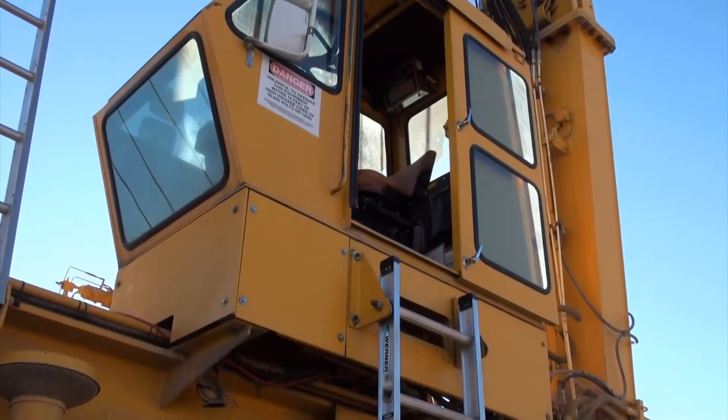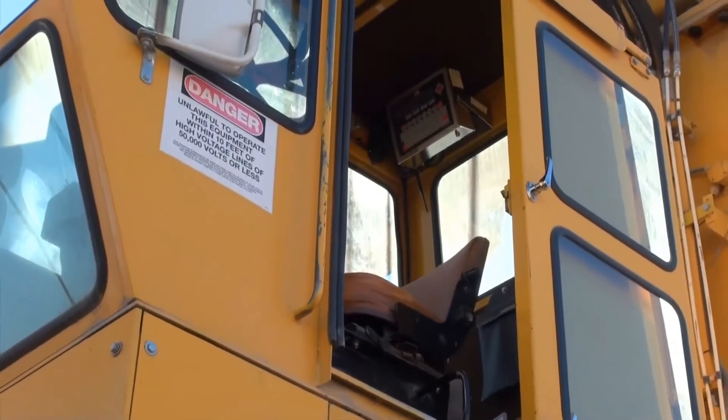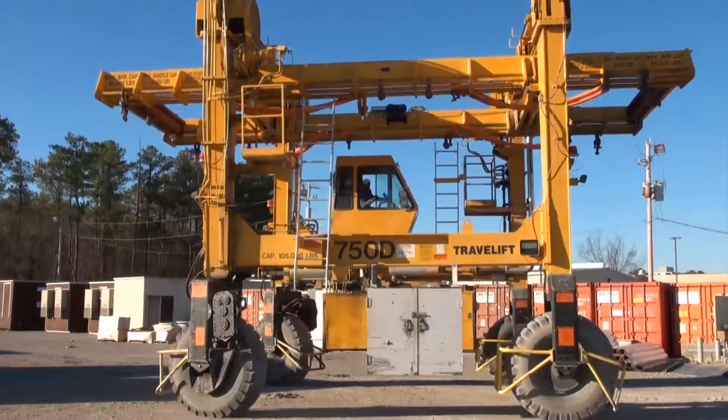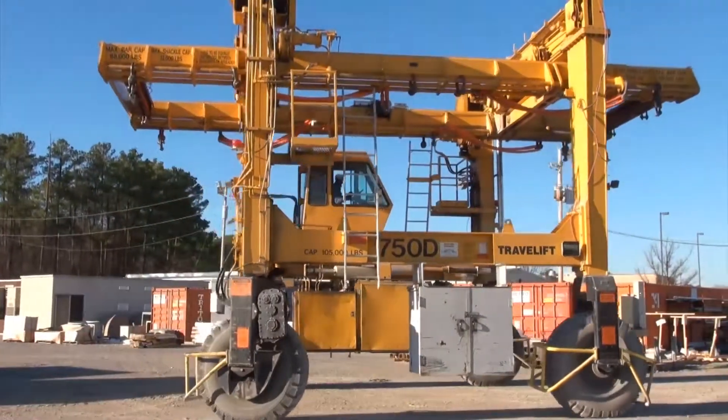Then the signal goes up to the cab, and in the cab is the 225 that we capture all of our data on. They can keep track of all their sales order numbers and the weights of their modules as they're being built.